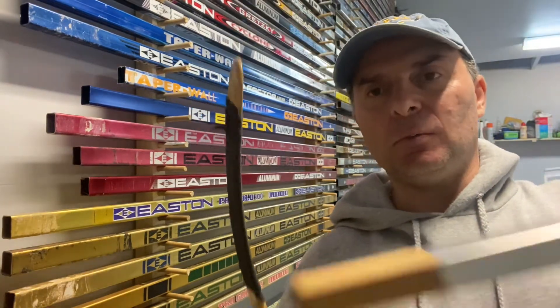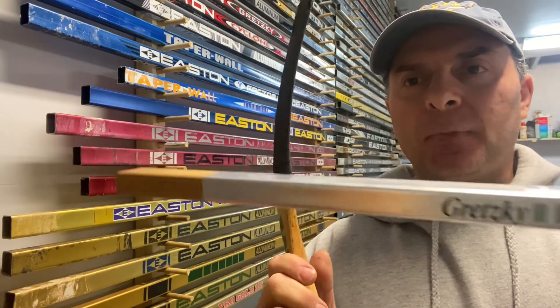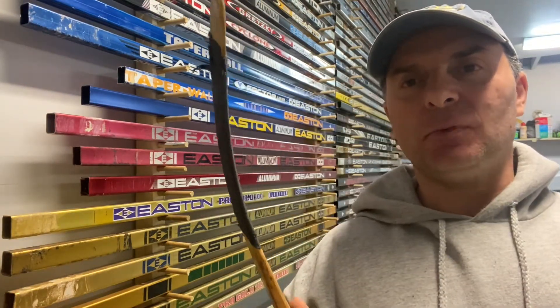This would be something that he would have used back in the day, and obviously I don't have Jack the Gripper handle but we're going to just put tape. I'm going to try this out and see how it is.